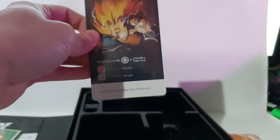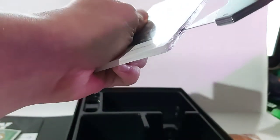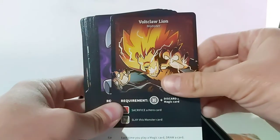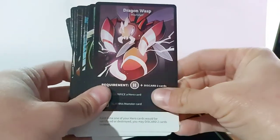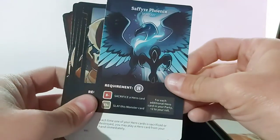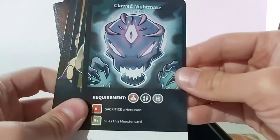I also did get some of these expansions. There are two expansions currently: the Dragon Sorcerer Expansion Pack and the Monsters Expansion Pack. Obviously you can play the game without these, and then you can add these on for a little something extra to change up the gameplay a bit. Oh, I like this one — that's really cool.